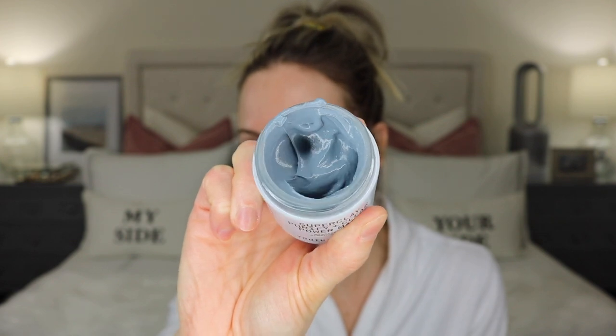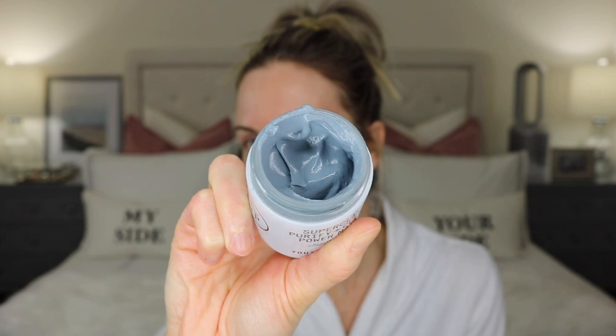Let's put this product to the test. Youth To The People did send me this product through PR, and this is an honest review based on my first impressions — they are not paying me to do this video. Along with the mask, they also sent me their Kale Plus Green Tea Spinach Vitamins Super Food Cleanser, which I've had a sample of in the past and it's lovely. I did cleanse my skin prior with that — it's very gentle, hydrating, helps balance your skin's pH, and is non-stripping.